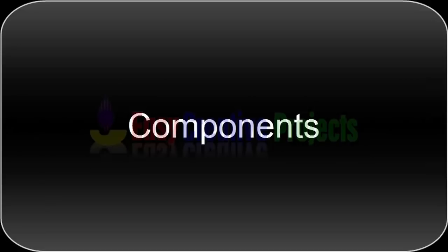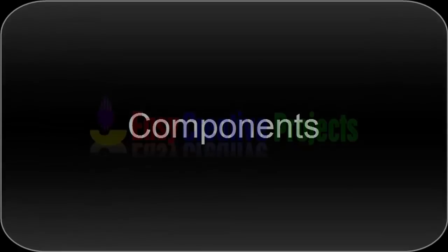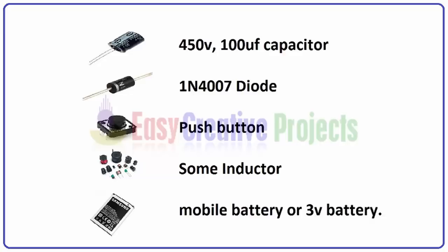For making this project we need some components: a 450 volt 100 microfarad capacitor, a 1N4007 diode, a push button, some inductor, and a mobile battery or 3 volt battery.